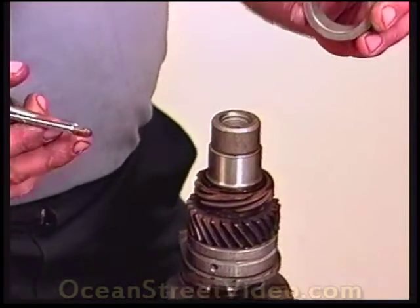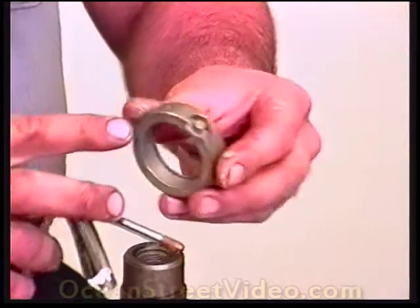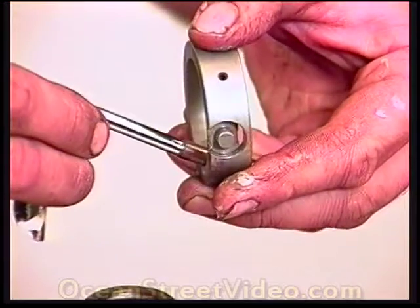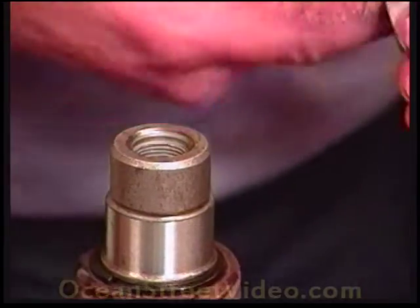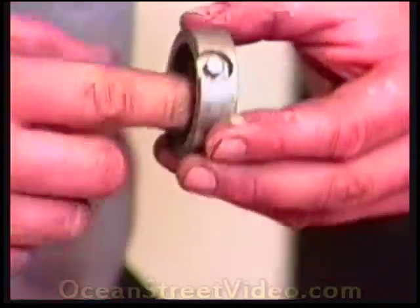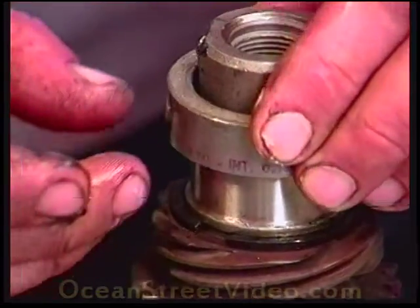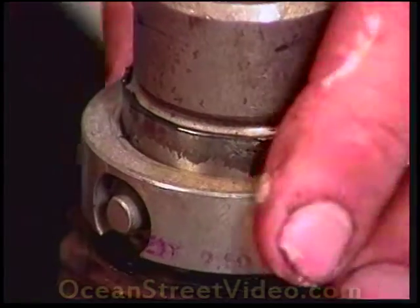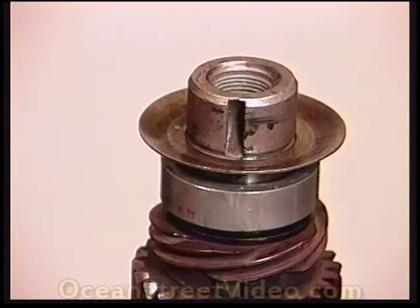Now we're going to install the nose bearing. The nose bearing has a small half moon and also a dial pin hole. The dial pin hole is off-center and is closer to the flywheel side. Before installing the nose bearing on the crank, put it in the case and mark it at the case half — this helps confirm the crank is fully seated when you install it later. This bearing has not been marked and it should have been. Make sure there are no burrs; routinely clean off the edges a little bit.